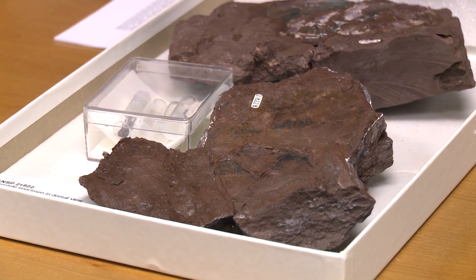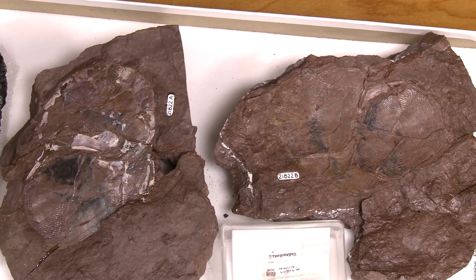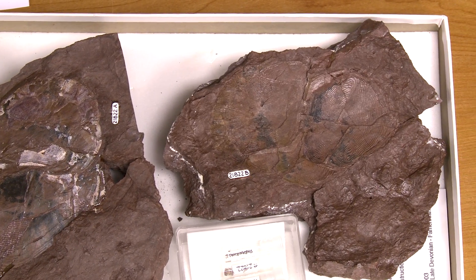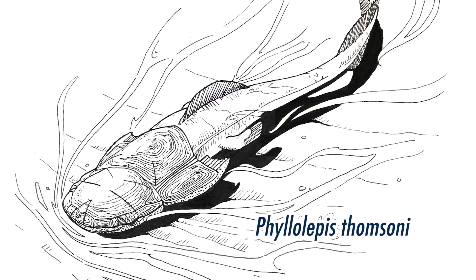If I open this up and we see the two sides here, some of the bone is preserved but mostly we see an impression here of an armored fish. It's called a placoderm.